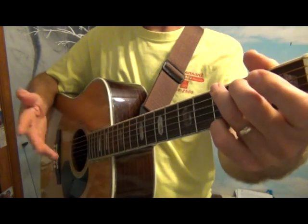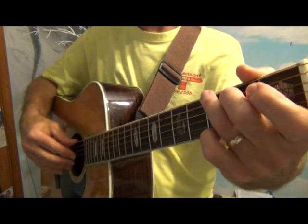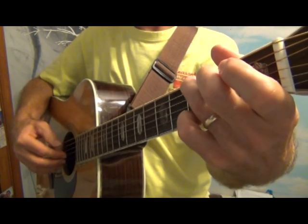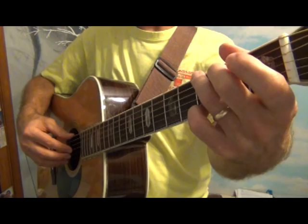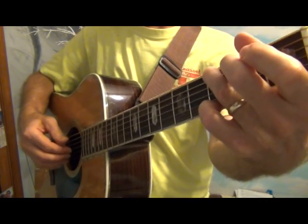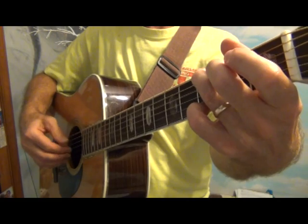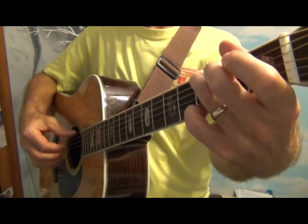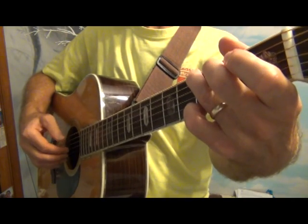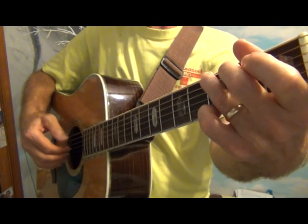We could add different patterns now instead of just all eighth notes. In four-four time, instead of all quarter notes, I could throw some eighth notes in: one, two-and, three, four — one, two-and, three, four — or all eighth notes on the plucking part. In three-four time: one, two, two-and, three — or one, two-and, three — one, two-and, three.